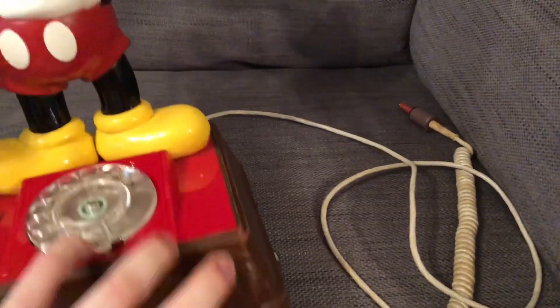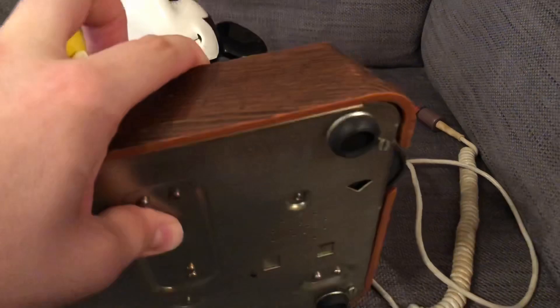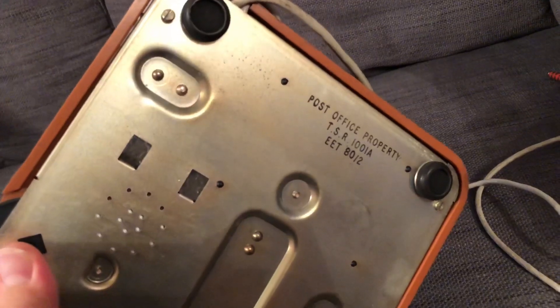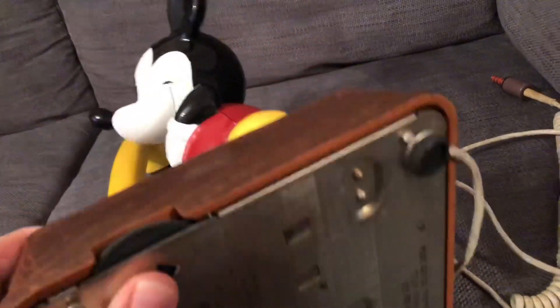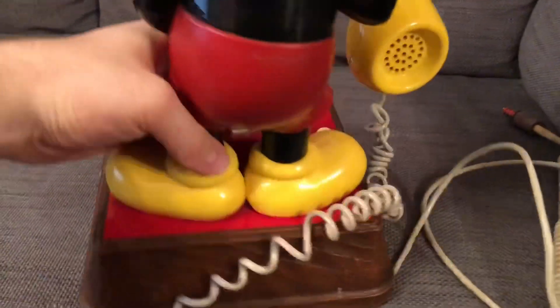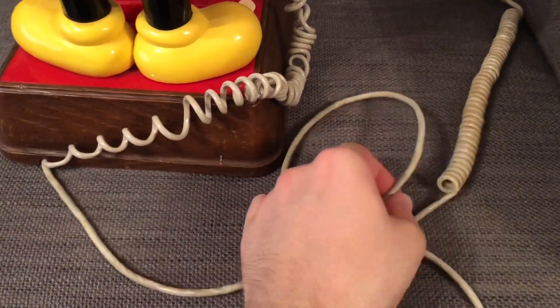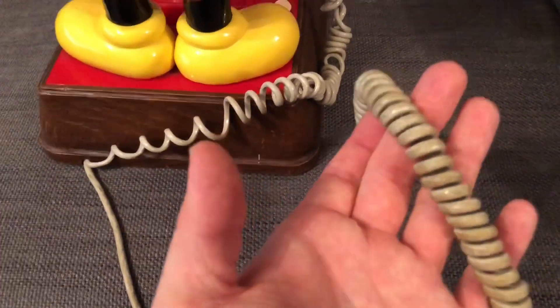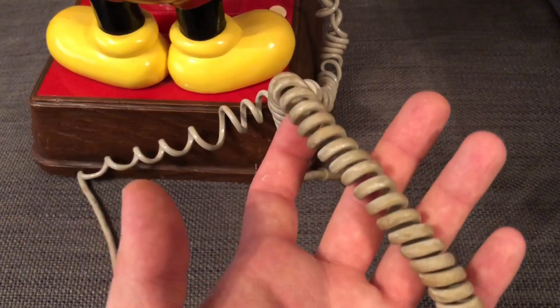This one hasn't been back to the factory for refurbishment so it still has the original date on the bottom and the lettering. It'll be interesting to see inside this phone. Here's the original line cord - it's a rounded type with a partially coiled end. It would benefit from a good clean as you can see it's dirty.